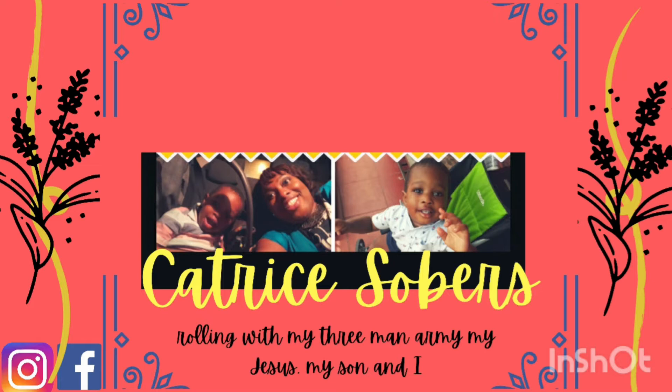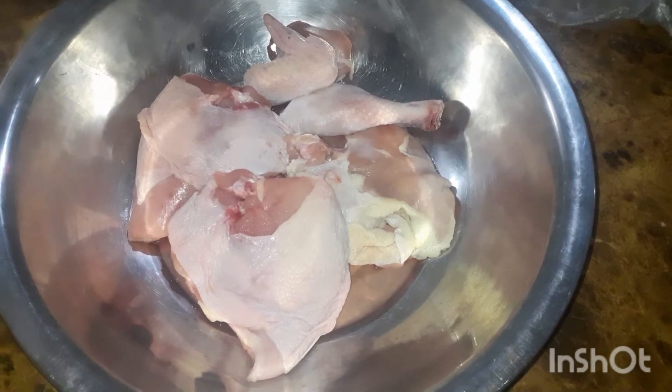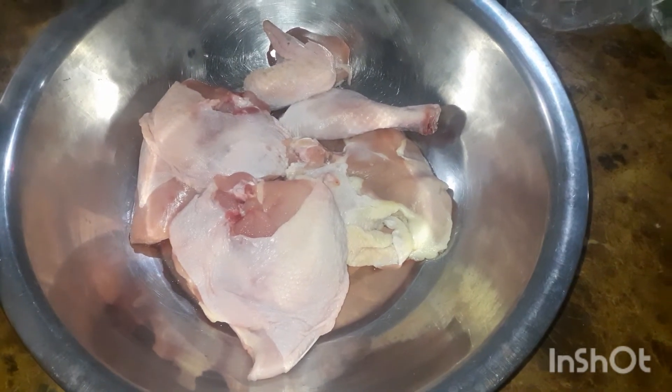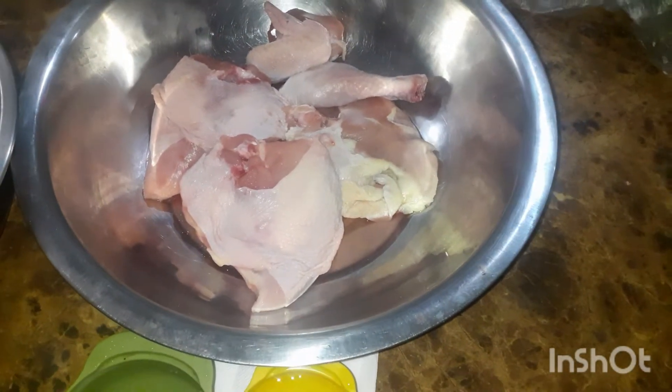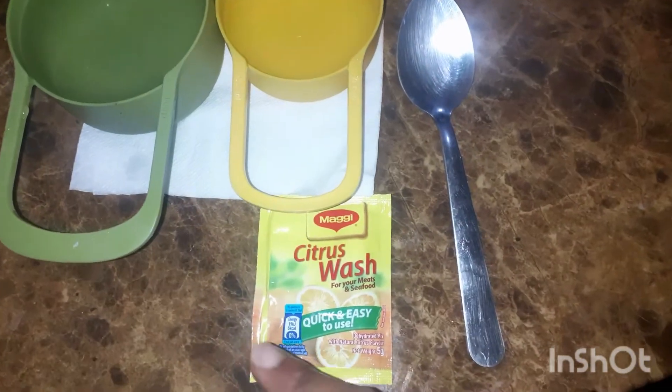So today I'm doing a review on a product that I recently discovered. It's by Maggi, called Citrus Wash. So the start of the day is going to be this chicken, which I bought, and it has to be washed and clean. So this is the Citrus Wash here in the packet.